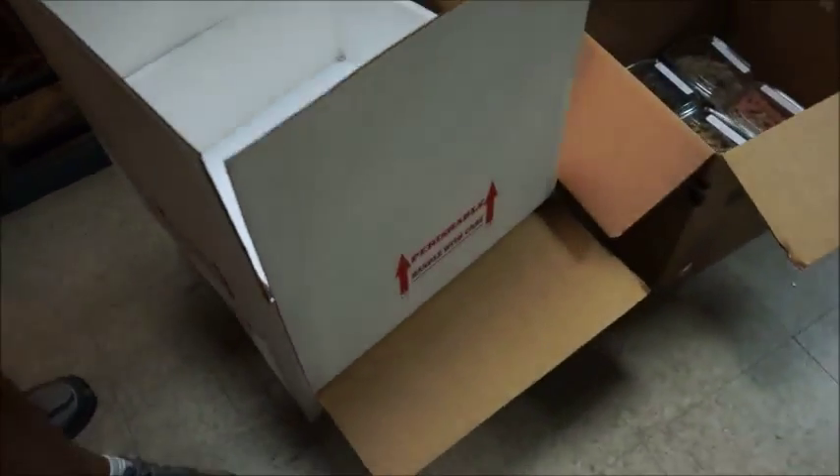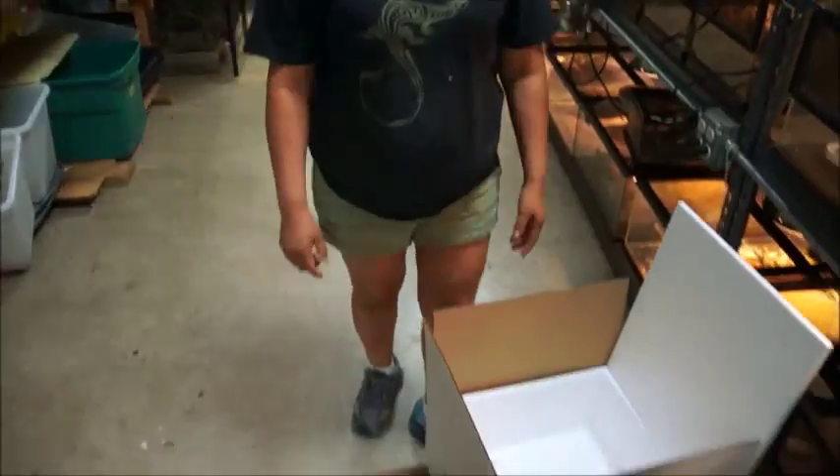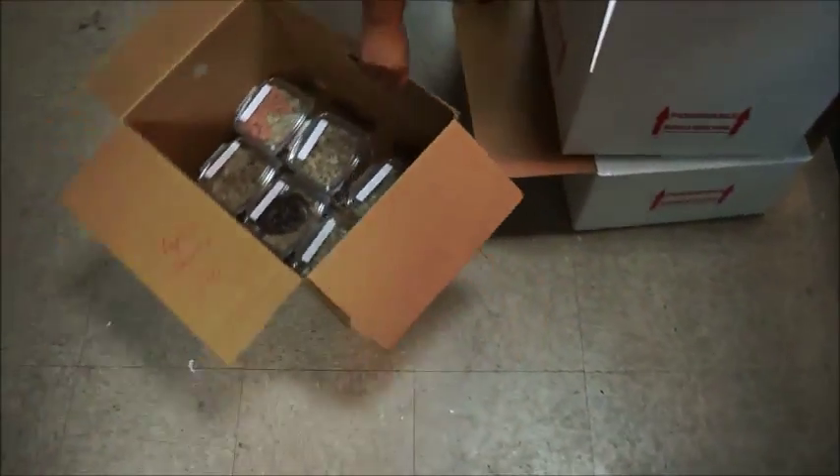We use a styrofoam insulated box that is labeled with 'perishable' and we make sure it is properly packed. Domingo is our expert who packs these all day long — she's going to show us how she prepares a box for shipping.